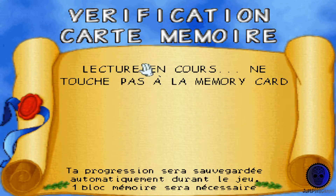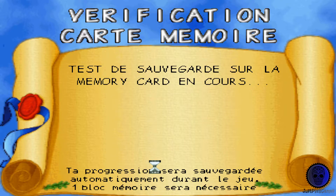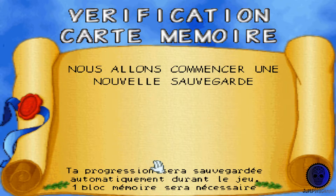Lecture en cours. Ne touche pas à la carte mémoire. Nous allons commencer une nouvelle sauvegarde.